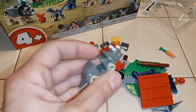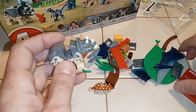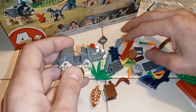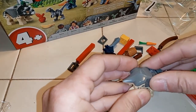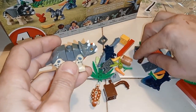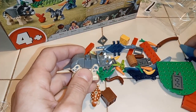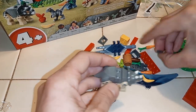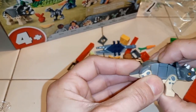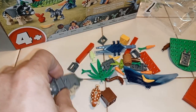Now we're going to take our little Triceratops guy. It is telling me to put a little gray piece in here, just like that. Then this guy on top here — boom. There's our Triceratops, and he's complete.